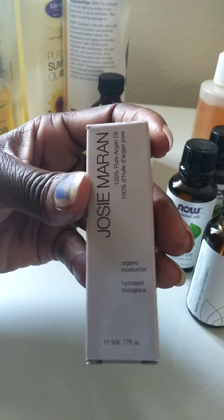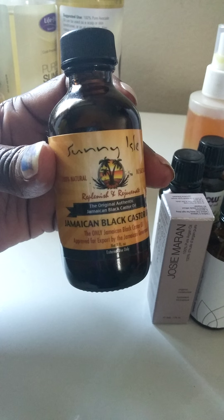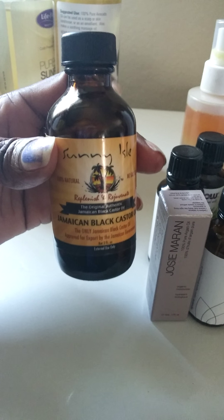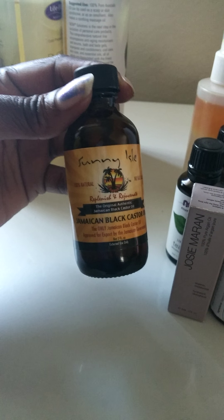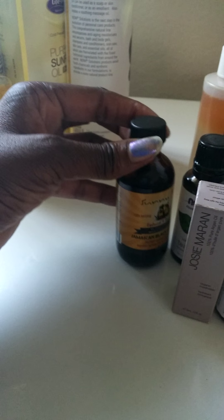This is Josie Maran Organics 100% pure argan oil — I have an extra one, so I'll definitely have plenty of that. And I have the Jamaican black castor oil. I love this stuff. I started using it to re-thicken my thinning hair that I lost from breakage, and I hope this works — I will let you guys know. I got this from eBay but you can get it from your health store. I ordered the extra dark one and I'm waiting to get that.